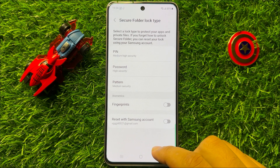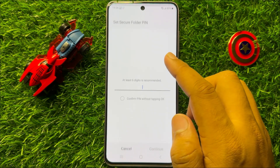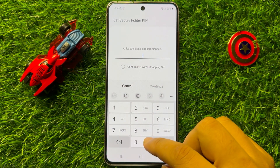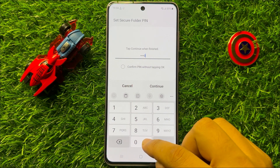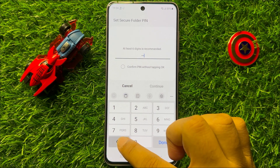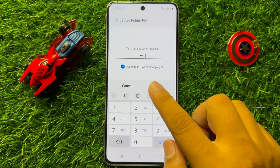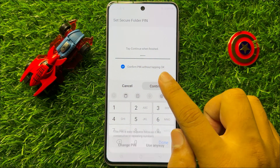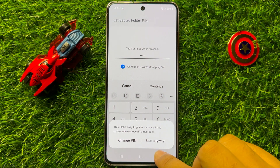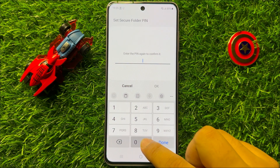Now here select your lock type, and after that enter your lock. After entering the lock, click on Continue. If your password is weak and you still want to use it, click on Use Anyway. Then again enter your PIN to confirm.